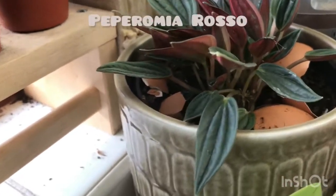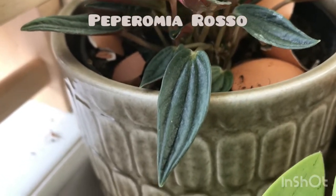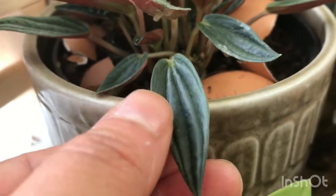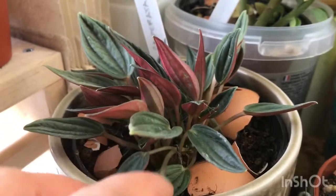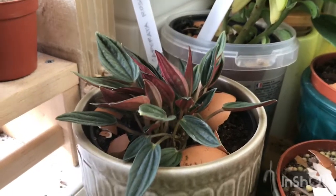Next is my Peperomia caperata rosso. It has an elongated shape of leaves with nice folds or ridges. It has red underneath and is quite silver in color when exposed to sunlight.